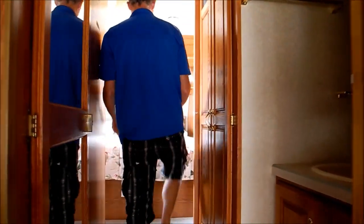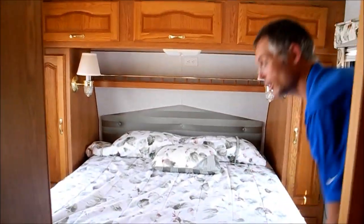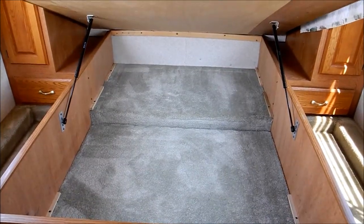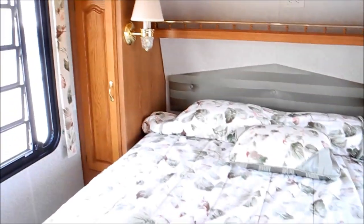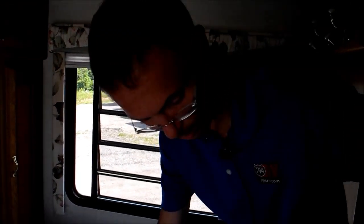Going up into the front bedroom. There's a queen bed up here with storage underneath, and then closet storage on either side. So there's a lot of storage in this fifth wheel.